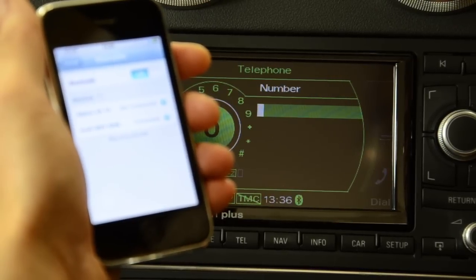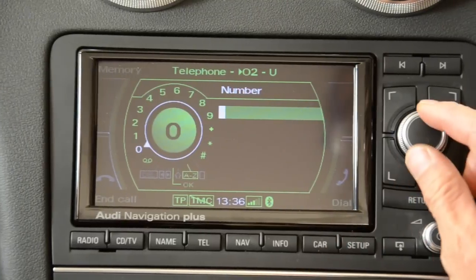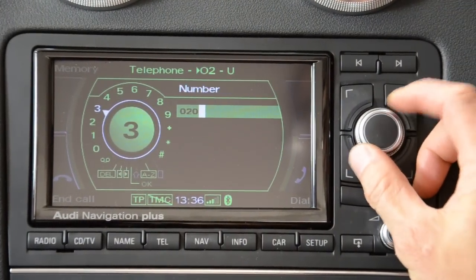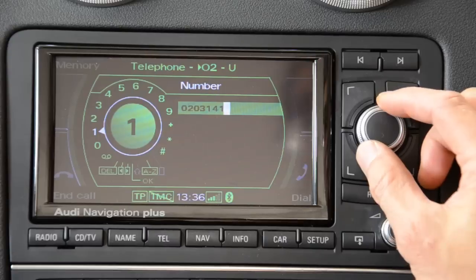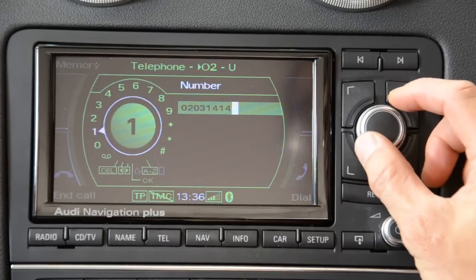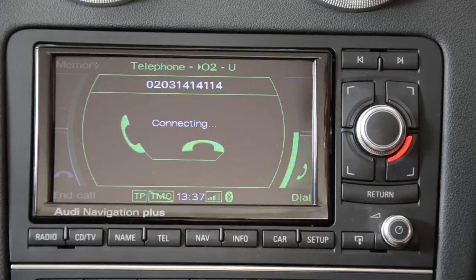The first screen you see will be the manual dial display. From here you can input a direct number. You dial by turning the knob to the appropriate number and pressing the knob. Once you have finished entering the number, you can press the dial button, which is at the bottom right. The display will show that you are connecting and you will hear a ringtone.